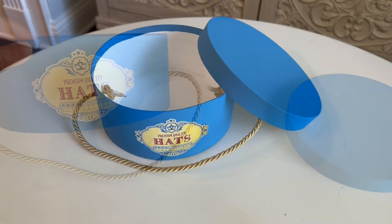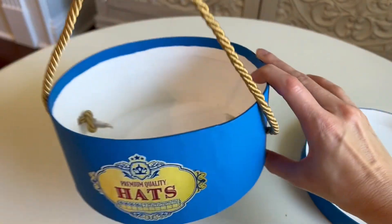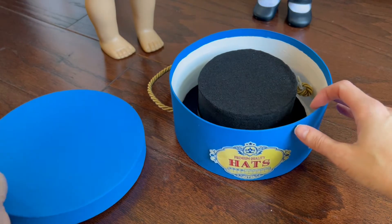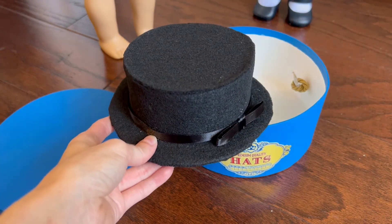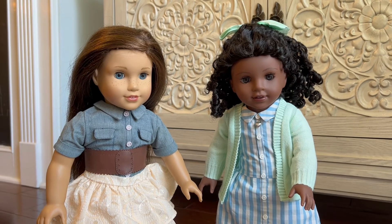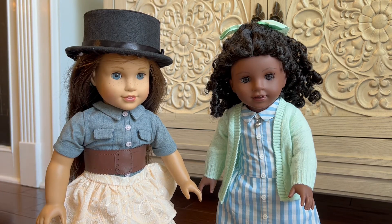Your DIY Claudie hat box is complete, and I think it looks absolutely adorable. Claudie's hat box and her black dress-up hat turned out super adorable, and they look just like the real pieces from Claudie's dress-up accessories. I'm going to let Grace be our hat model, because I don't want to mess up Claudie's gorgeous curls — so here's the hat going on top of Grace. You can see it fits nicely. Perfect hat for dolls.